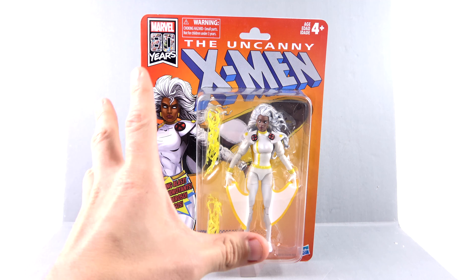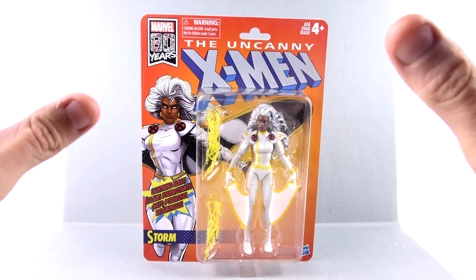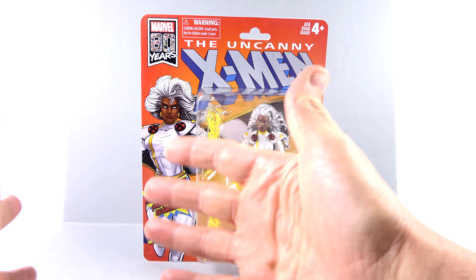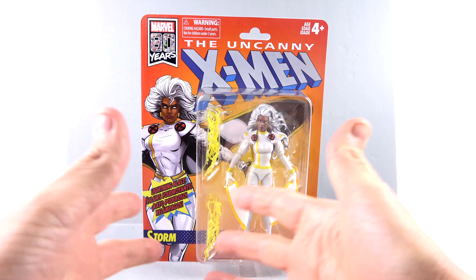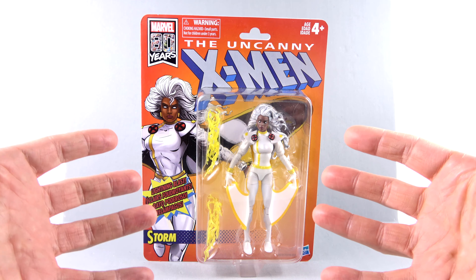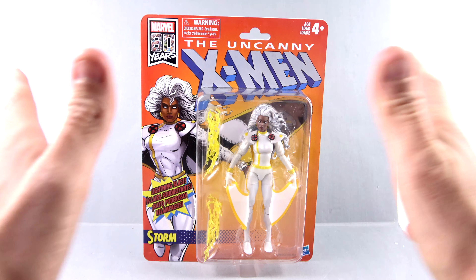This is the look that I've been waiting for for this character. I've said it a gajillion times — I love the 90s style. Whether it was the Jim Lee comic books at the time, which I was really very much into, or the X-Men animated series, they kind of tie into each other, and this is the look that Storm had. I absolutely love it.